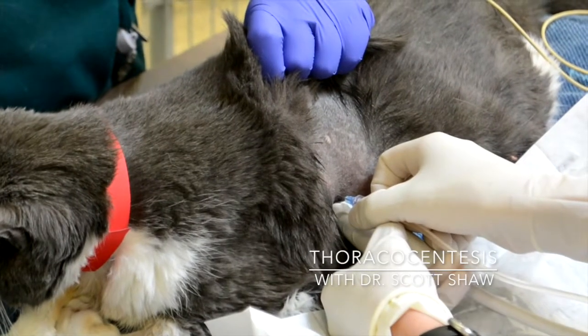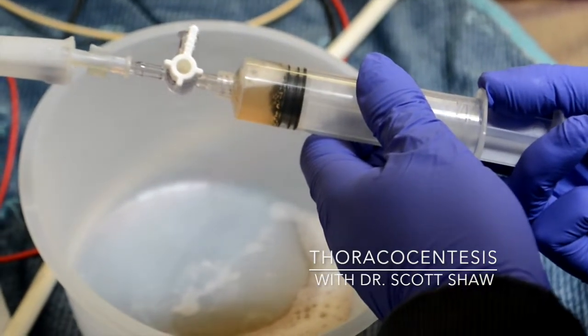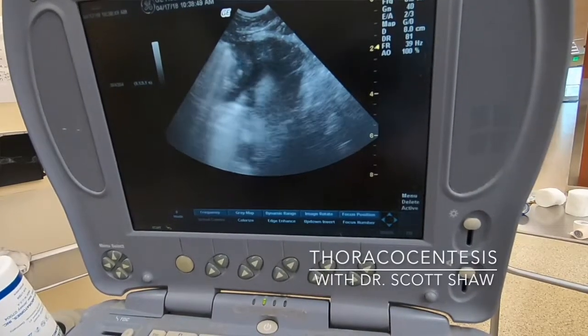People that don't perform thoracocentesis regularly tend to get freaked out by the thought of taking a needle, plunging it into a pet's chest, missing the heart, missing the lungs, and extracting fluid or air. But it's actually a really safe procedure. To be honest, I have seen more animals killed by a cystocentesis gone bad than a thoracocentesis gone bad.